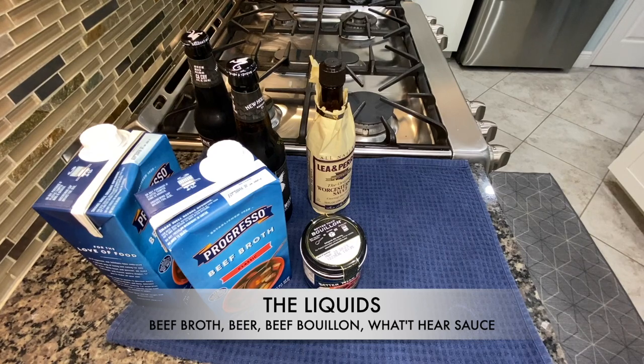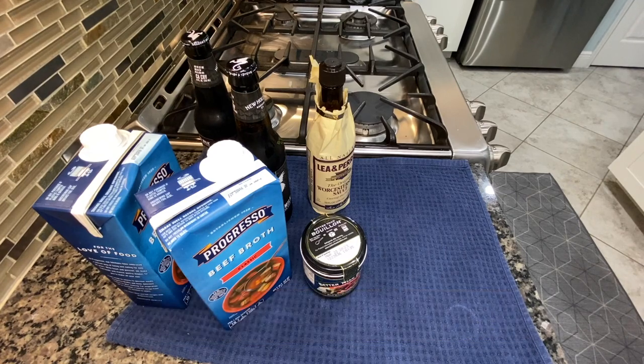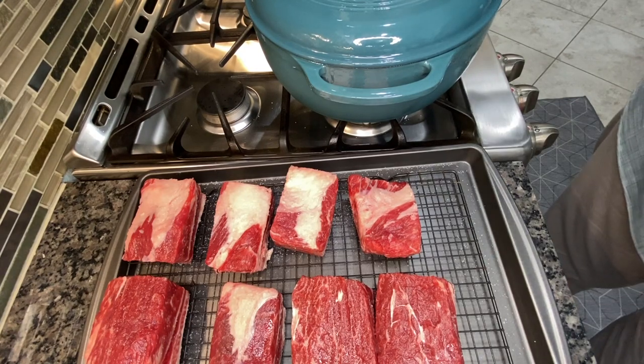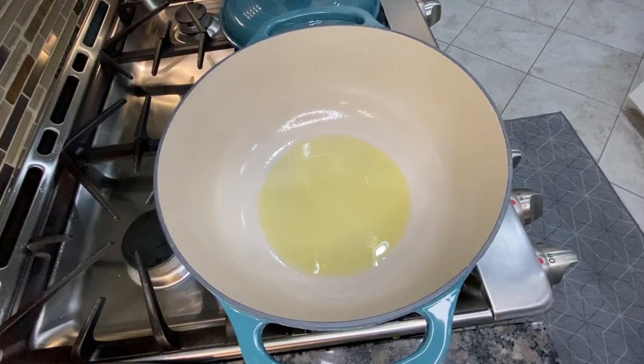Here are the liquids that are going to go in with the short ribs. These are essentially the key parts. I've got a little secret ingredient with beer that I'm excited about. I also got a new Dutch oven that I'm going to be cooking this dish in.